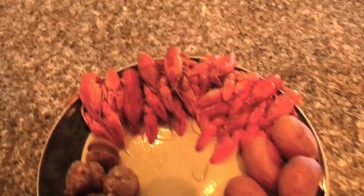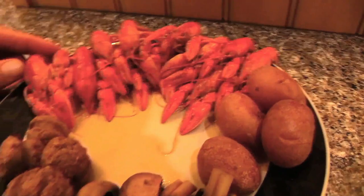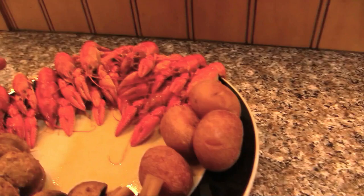Alright guys, we are all done — look at that, it is beautiful! Can't wait to start digging in. Those are some pretty big ones for around here. Let's try some stuff — got the mushroom first. I'm not even a big fan of mushrooms but that is freaking good! And then we got some sausage — this is hot sausage, I got the hottest I could get. Wow, that is hot! And of course we always got our little baby potatoes — that's good, wow, hot though.